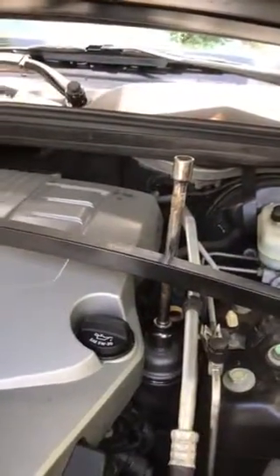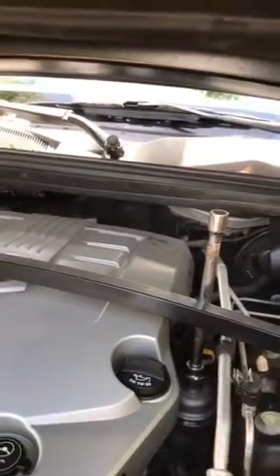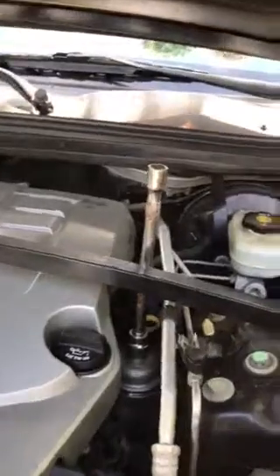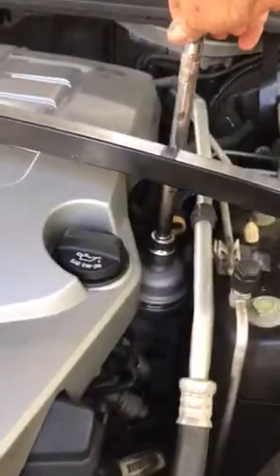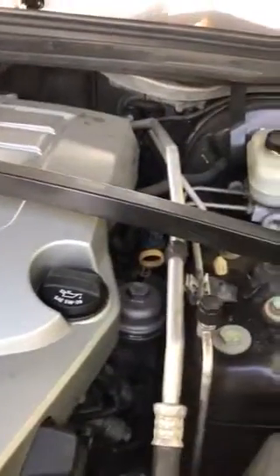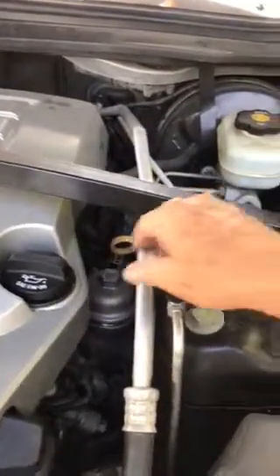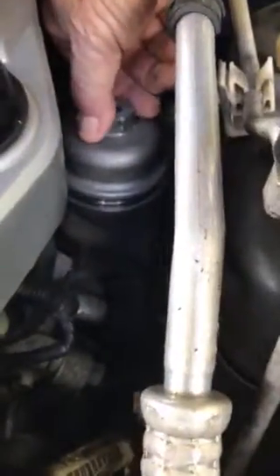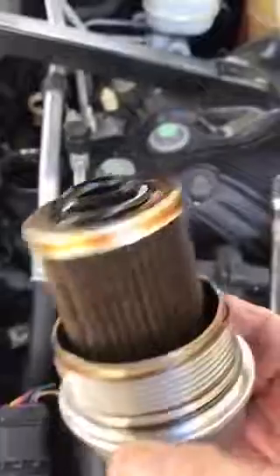I'm replacing an oil filter from a 2009 Cadillac SRX and I'm using a 24mm socket to remove the cap that goes to the housing that encases the filter. Here's what the filter looks like — it's fairly dirty.